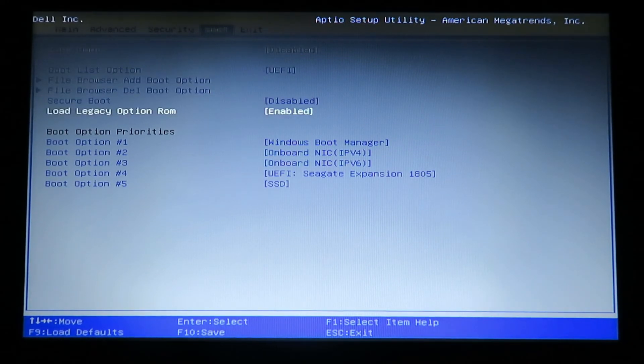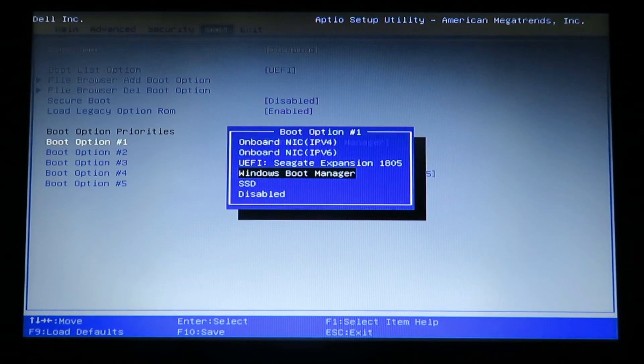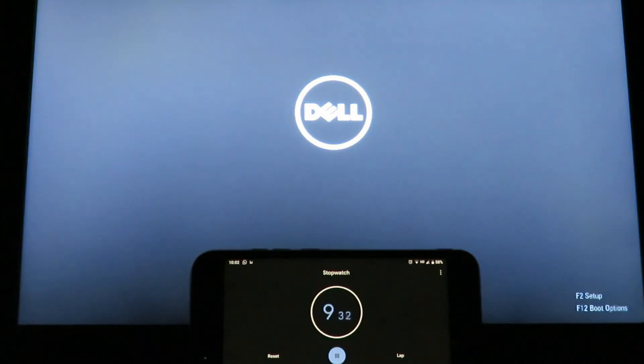Now you will see that a boot option called SSD is showing up, however it is at number 5. This means the laptop will look at the first 4 options before coming to the SSD option. But since we want the SSD to be the first preference, we will have to click on boot option 1 and then choose SSD. With this, the SSD has become the first preference. You can now go to the Exit tab and click on 'Save changes and reset'. Now the laptop will restart and boot from the SSD.